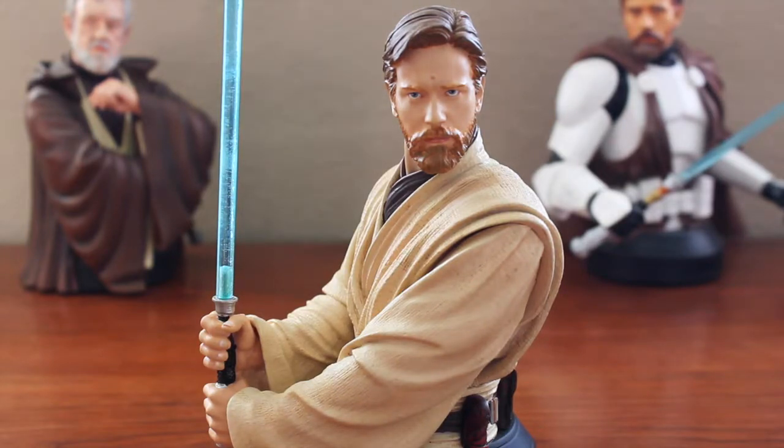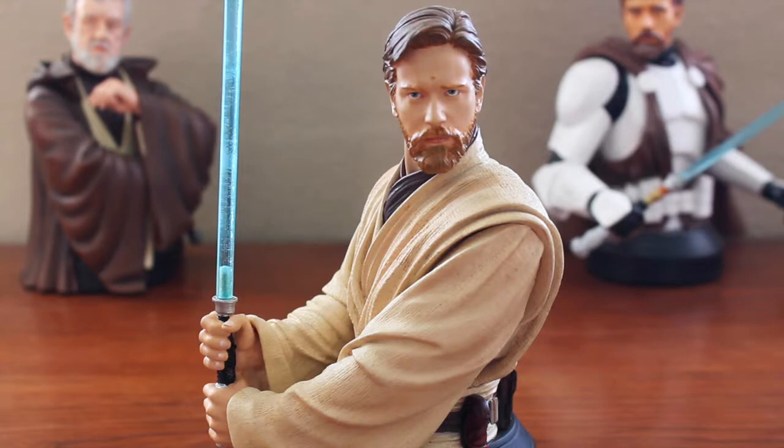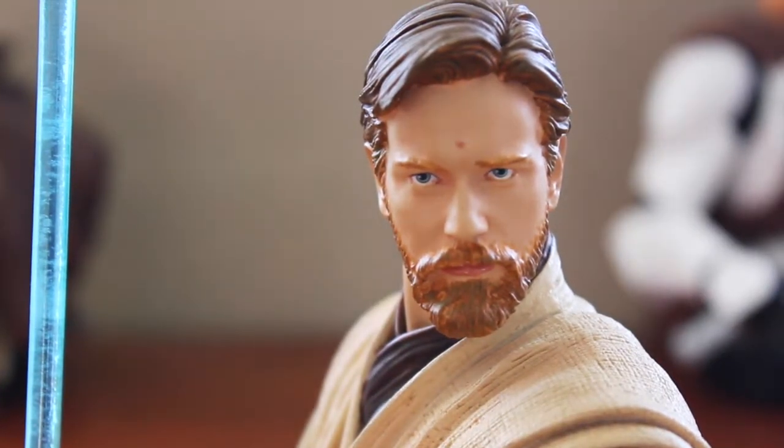Gentle Giant has always done a great job at capturing human and actor likenesses, though there are always a few that don't quite capture the actual expression or facial features of a certain actor. For this piece they used Ewan McGregor's likeness since he portrayed Obi-Wan Kenobi in Episode III. Now, this is quite an older piece — looking at the box it says 2011, which I'm assuming is the release date since it wasn't around the time of the film — and it's a pretty good likeness to Ewan McGregor.